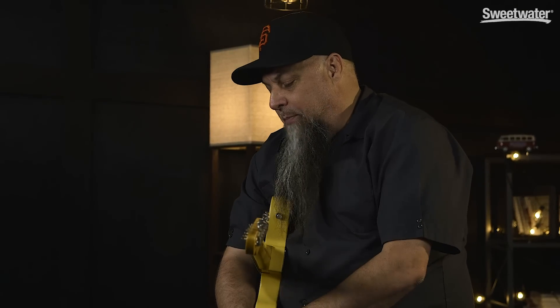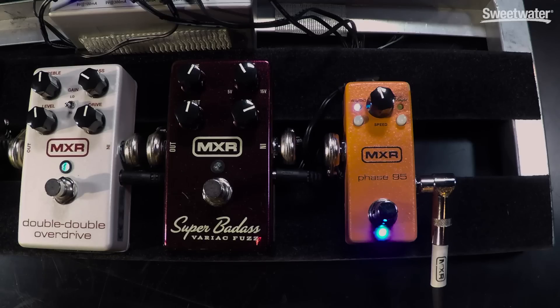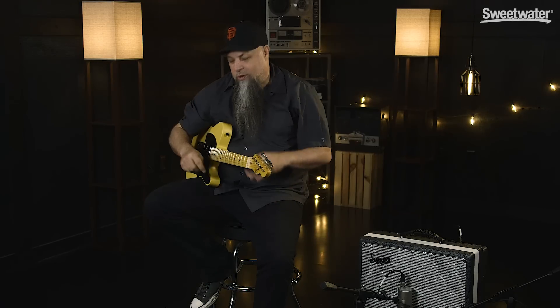Also, we have a button on here — the script button — which takes the feedback out of the loop, which makes it even more subtle. So what I'm going to do is show you what this thing sounds like with the Phase 90 button engaged and the script button unengaged.